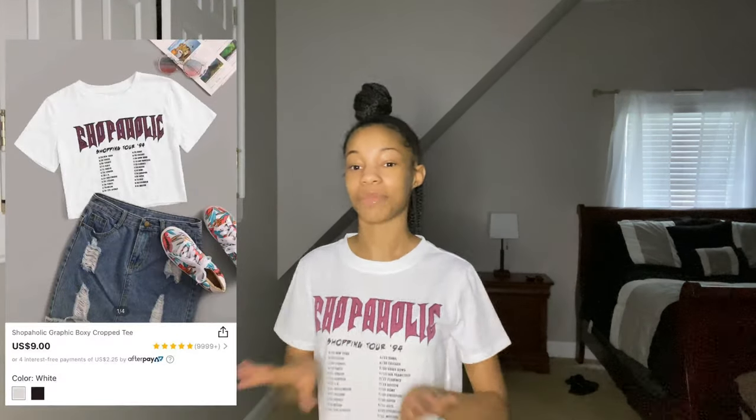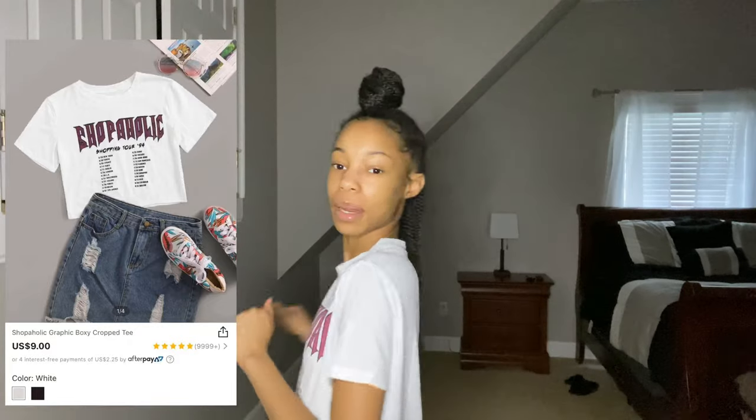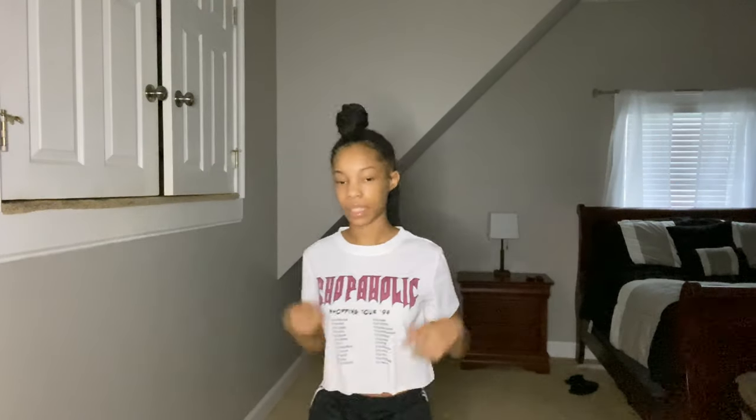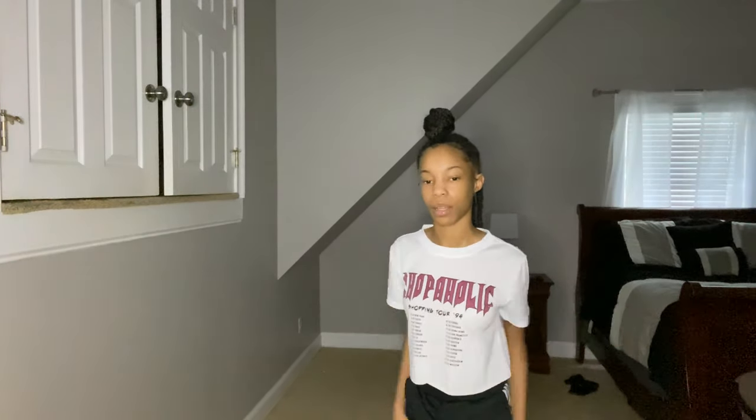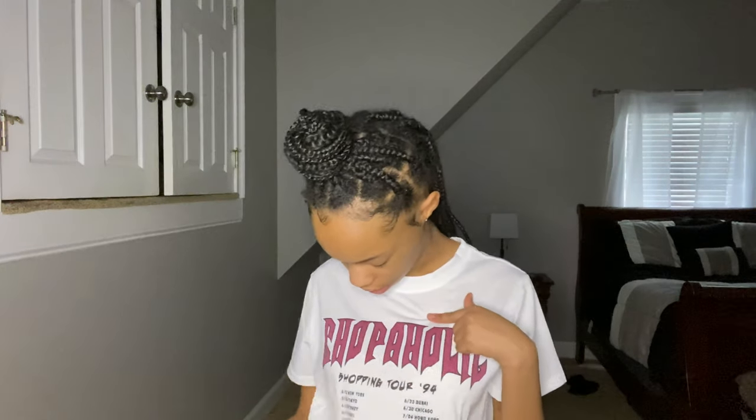This second shirt is my favorite — I like this one a lot. I was gonna get it in black but a lot of people have it in black, so I got it in a small. I almost went medium but that would be too big. It says 'shopaholic' — I can't really read it because it's upside down and backwards on me, but I like this shirt a lot.